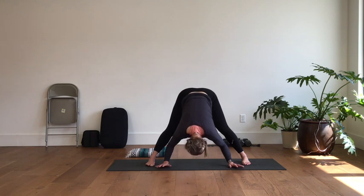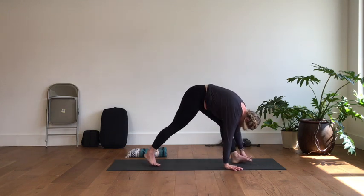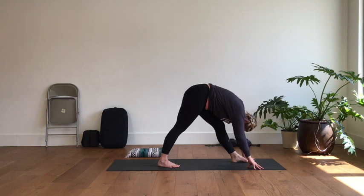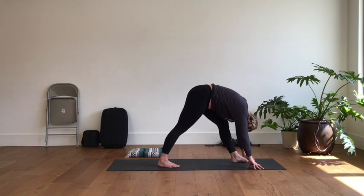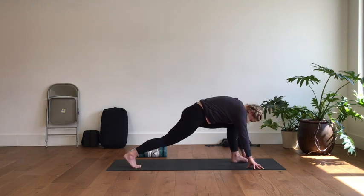Now we're going to reverse out of that — walk your hands toward the left foot and start in pyramid pose. Adjust the stance and forward fold over your left leg. Play a little bit around with how much weight each foot has, and find a place that gives you the best stretch that you can enjoy and relax into. One more breath here — reach the crown of the head toward the floor in front of you, really long. Then bend the front knee as you slide the back foot to the back of your mat.